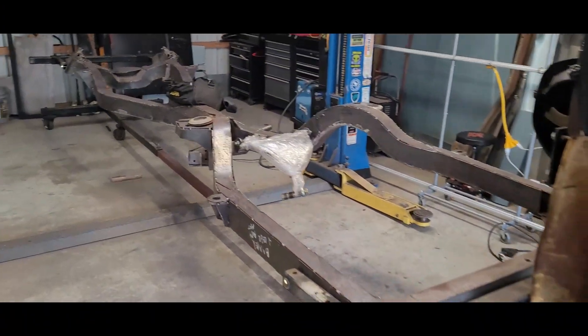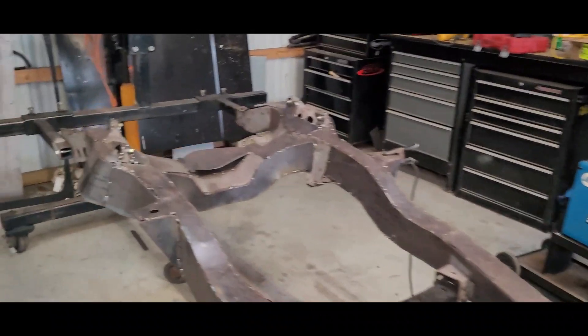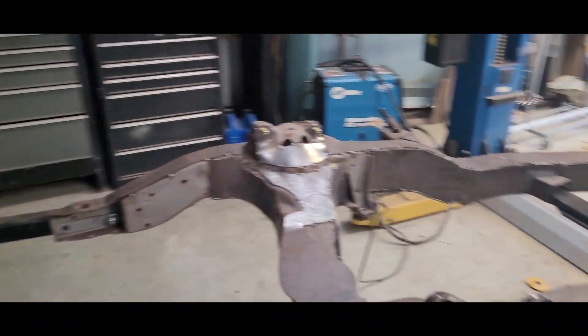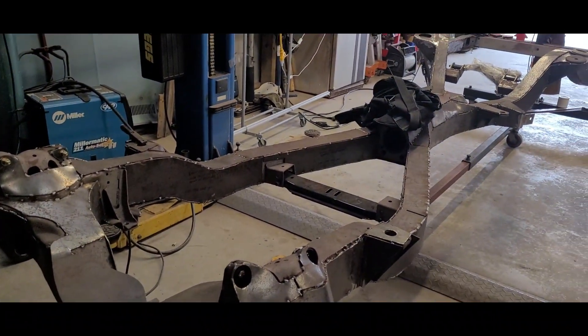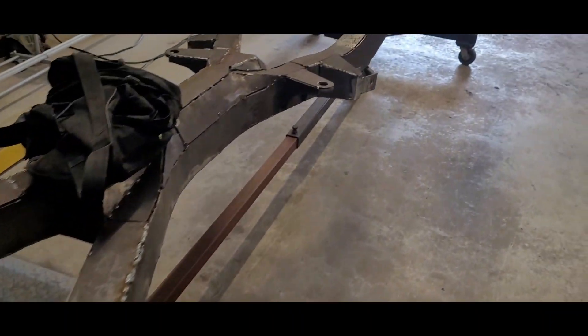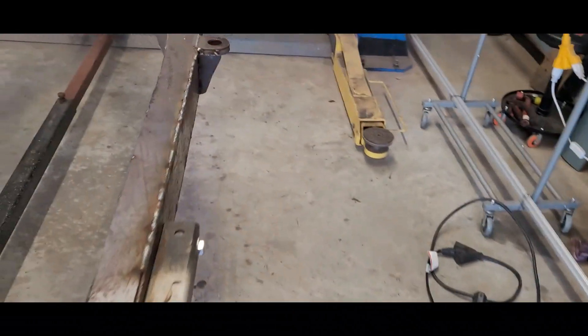It's Saturday, May 7th, 2022. I've been working on this frame all week, about three hours a day during the week, and put about five hours in yesterday. The bottom side is completely welded - not grinded down, just welded. Yesterday I got most of this top half done.